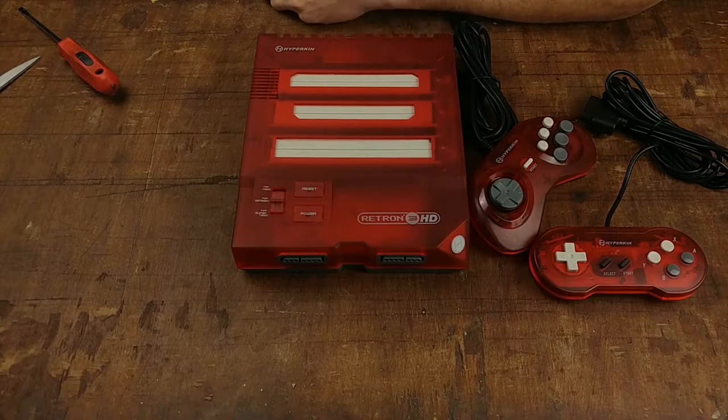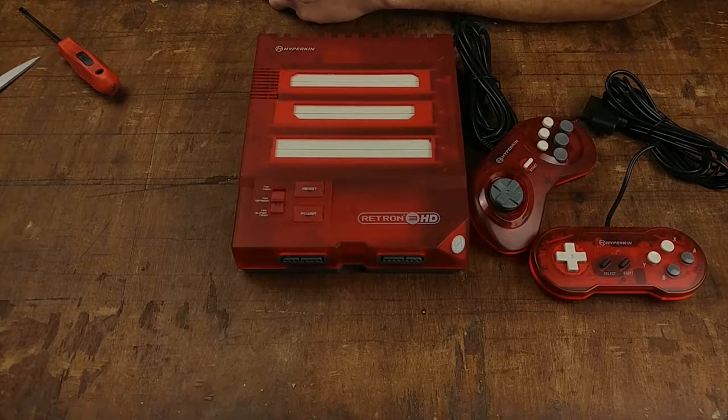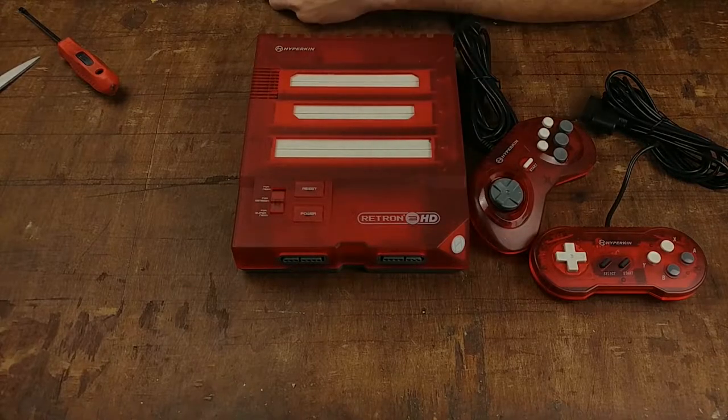You might be asking yourself the very question that was the title of this video: why did I buy a Retron 3 HD? The reason I'm asking that question is because both the Retron HD and the Super Retron HD I sold and passed along to somebody else. So why would I buy this if I got rid of those consoles? We're going to get to the answer towards the end of the video, so stick around.